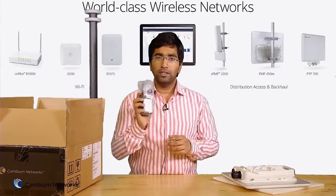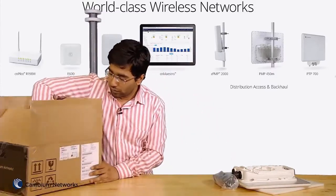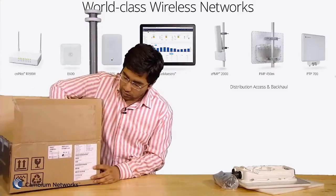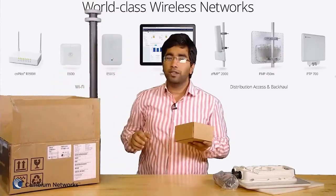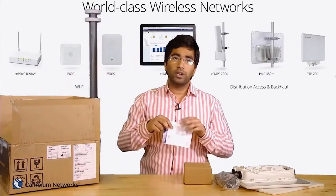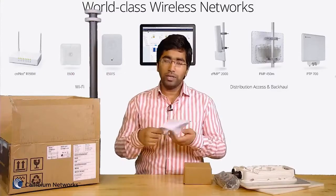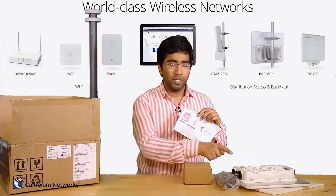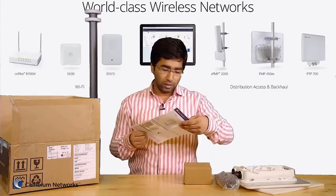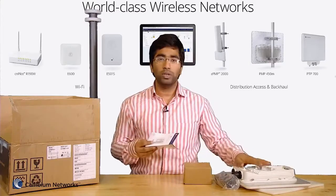Along with the radio you get an AC power adapter and a mounting bracket which you can mount to a pole. You also get a quick user guide which gives you in detail how you would install it, what each of the color patterns means on the radio, as well as the IP addresses that you need to use to log in and connect to the radio.